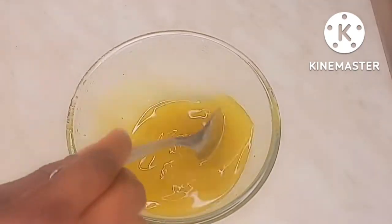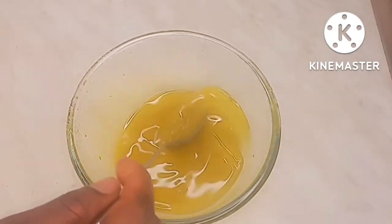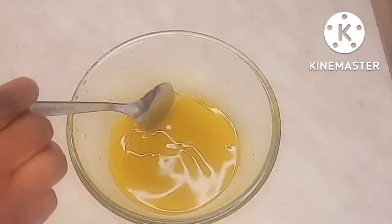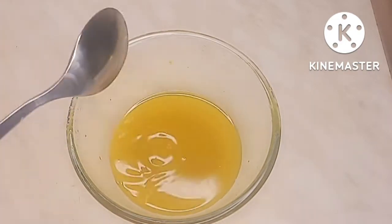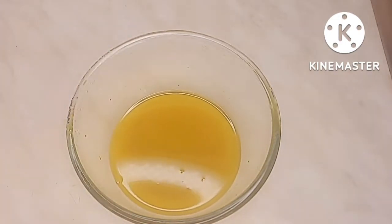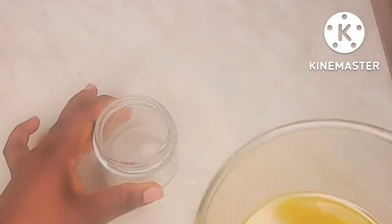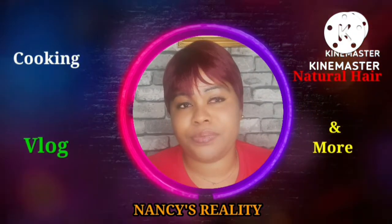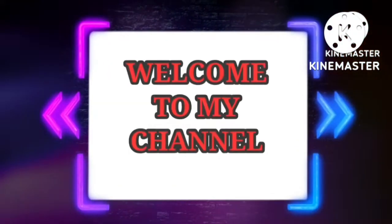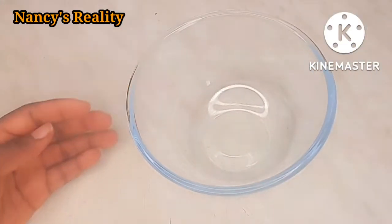Hey guys, welcome back to my channel. Today's video I'm going to share with you how I make this hair growth pomade. This hair growth pomade would help stimulate your hair, it's good in fasting hair growth, and it will help your scalp. Sit back, relax and watch the video to the end.